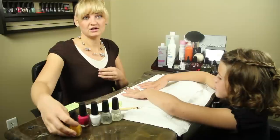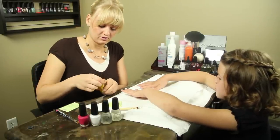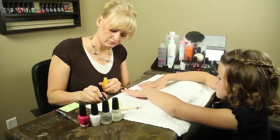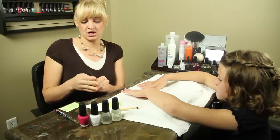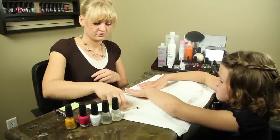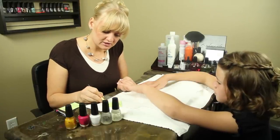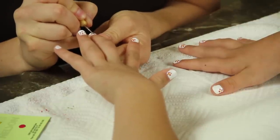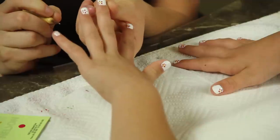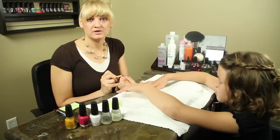After that's dried for a good 60 seconds, you're going to pick a different color for contrast. Place a drip onto your paper and again use your dotting tool for dotting. Pick up a good bead and then place that in the center of the five drops that you previously created, creating a flower effect. Let that dry for a full 60 seconds.